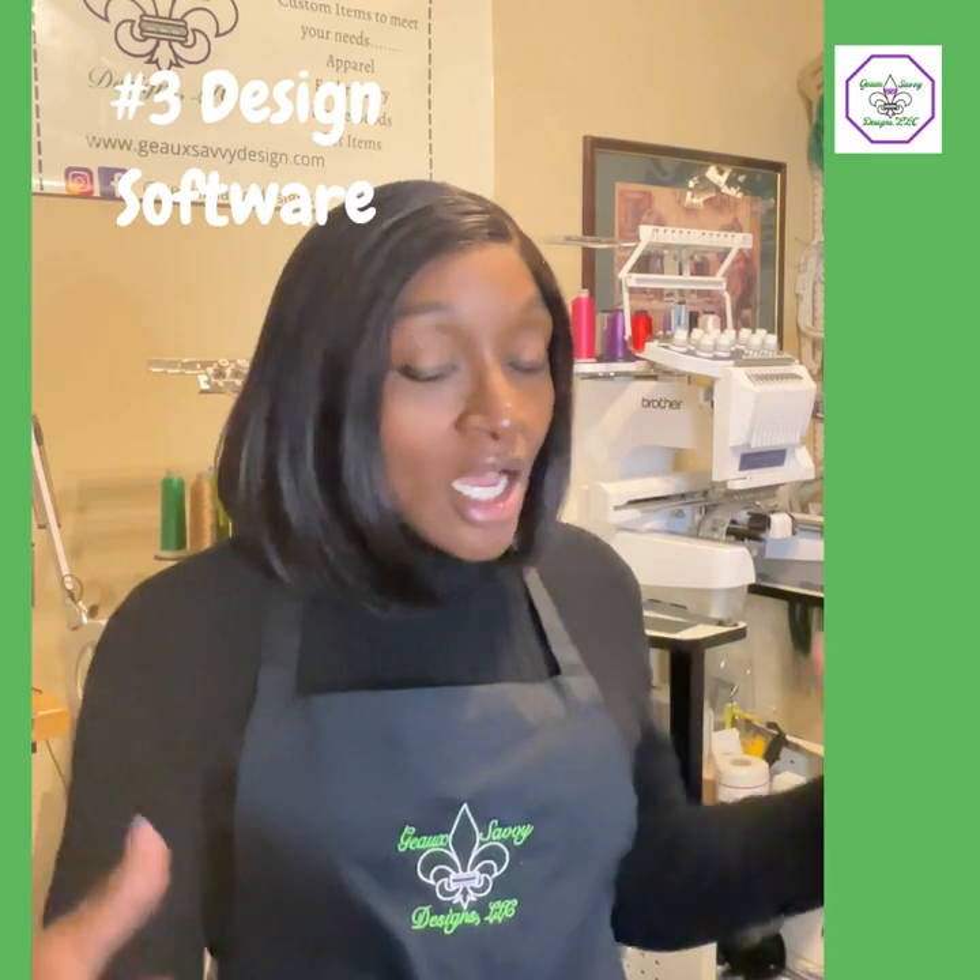Number three is design software. While your machine may come with the ability to create words or have images on the screen, after a while you're going to want to do some things on your own. That's when you'll need software — to move designs, place things in different positions. There's SewWhat Pro, Embrilliance, PE11, and Hatch. If you're new and just starting out, do not go out and break the bank buying a $900 piece of software if you don't necessarily need to.